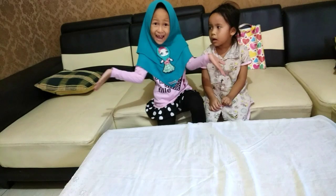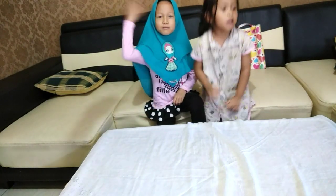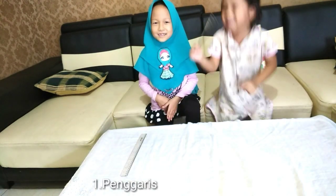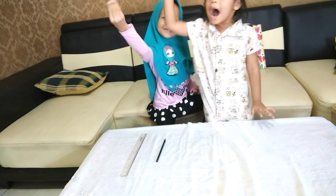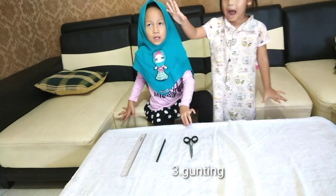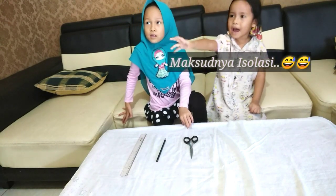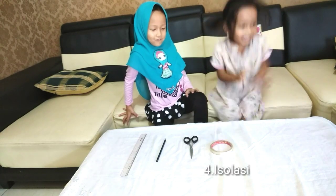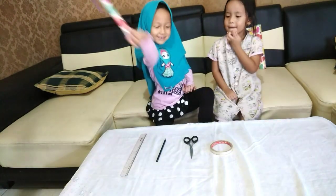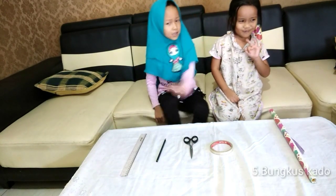Apa aja nih yang kita butuhkan? Satu, penggaris. Oke, kita langsung aja buat ya.